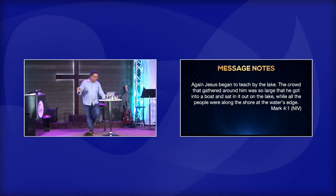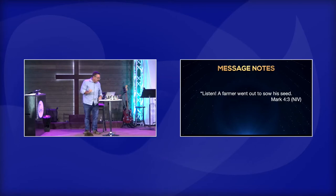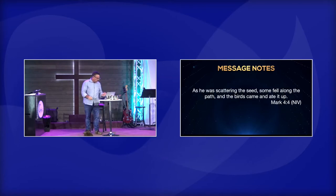Jesus began to teach by the lake. The crowd that gathered around him was so large that he got in a boat and sat in it out on the lake — for projection — while all the people were along the shore at the water's edge. He taught them many things by parables. And in his teaching he said, 'Listen — a farmer went out to sow his seed.'